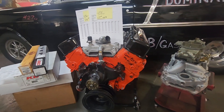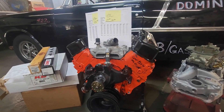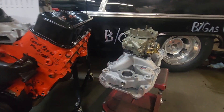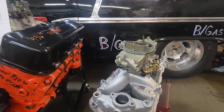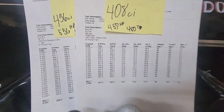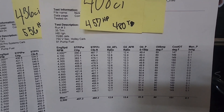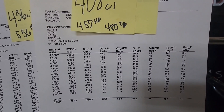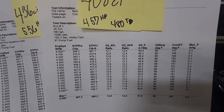The motor started out at 9.5 to 1 compression with stock pistons, just a nice rebuild. I did not have a windage tray in it when I dynoed it as a 408. It had an RPM Air Gap intake with just a standard 750 Holley vacuum secondary. The horsepower it made — pretty typical for that type of build — was 457 horsepower and 480 foot-pounds of torque.